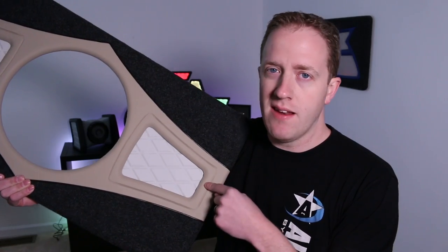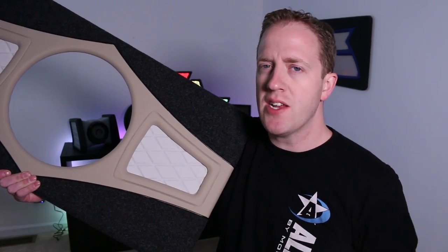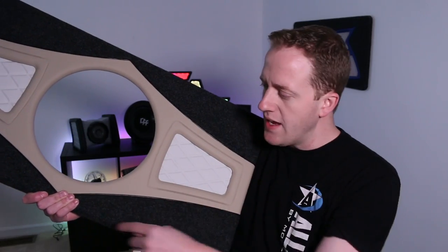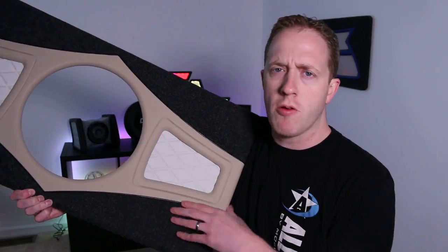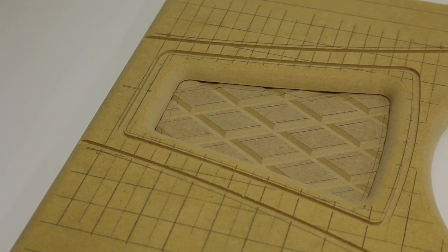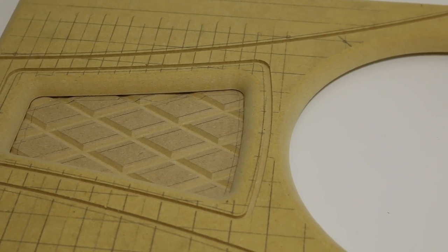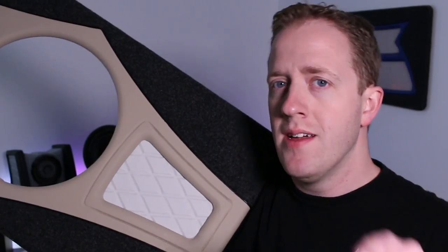Whenever I make a panel like this, I have to meticulously measure with a tape measure to make sure that these shapes are lined up on each side, to make sure that these arcs are lined up, and everything is perfectly symmetrical. What if I told you that I made this entire panel without once needing to pick up a tape measure? I'm going to show you.